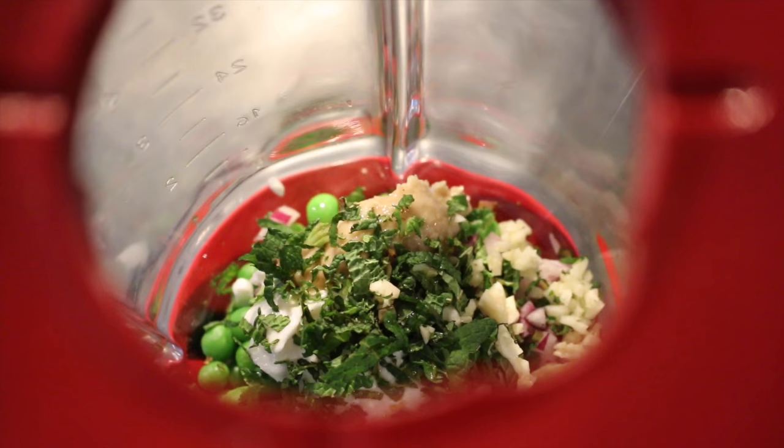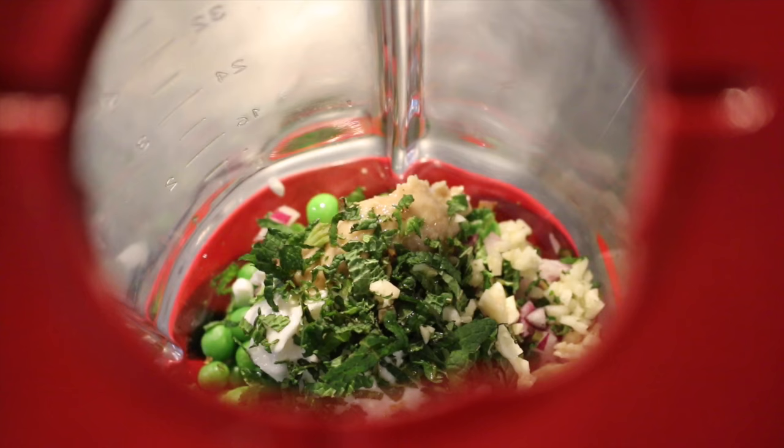You have to shake the mixer a little bit because it's not the softest or most liquid of mixtures. Just keep blending it, scrape it down, re-blend. And there's your hummus.